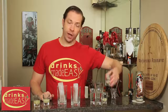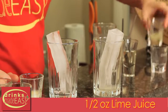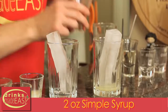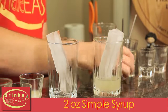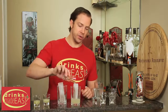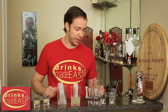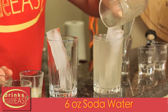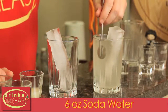To build your homemade Sprite, you'll start by adding half an ounce of fresh lemon juice. Then you'll add half an ounce of fresh lime juice, two ounces of simple syrup. Now this is actually less sugar, or pretty close to it, as regular Sprite — which if you're wondering why it tastes like sugary soda water with only a hint of lemon and lime, this is why. Next you'll add six ounces of soda water and give that a bit of a stir.